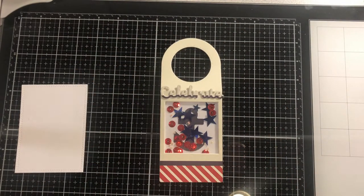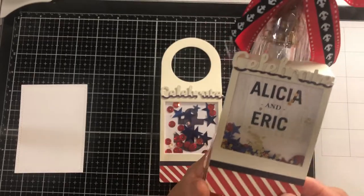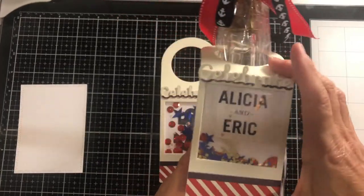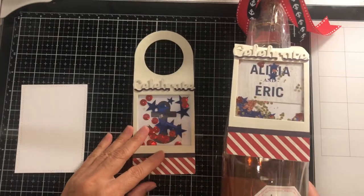Now I'll share with you a bottle that is all dressed up with the couple's name inside the shaker. I hope you enjoyed this tutorial. If you did, please give a thumbs up, subscribe, and leave me a comment. Thank you so much for watching.